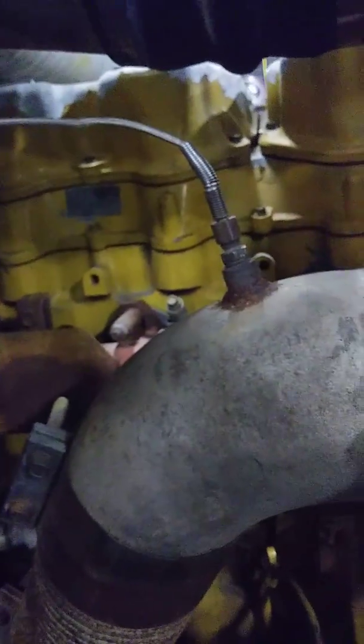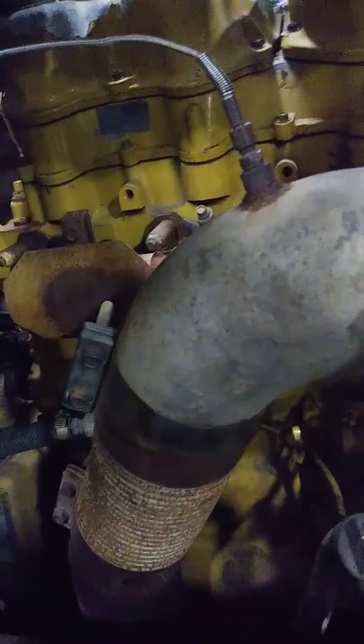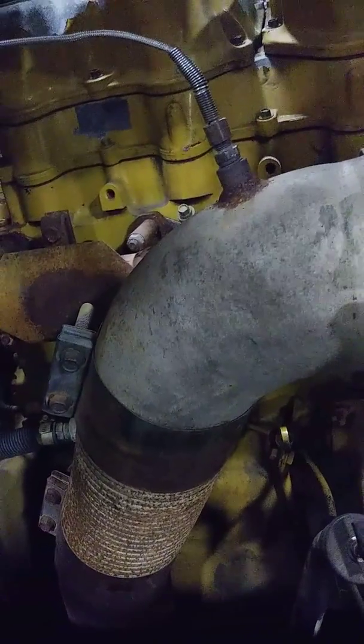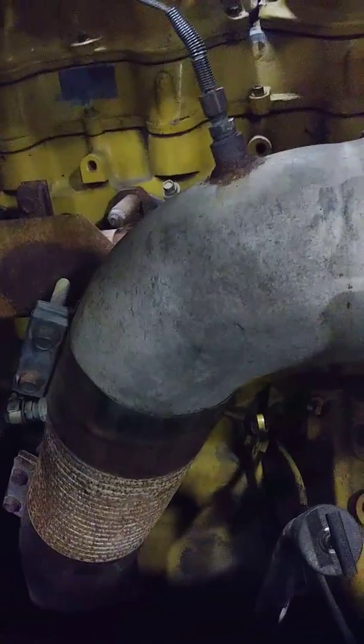Over on the other side of the engine, here we have a sensor that doesn't even run back to the ECU — this is a boost pressure sensor, which is fed straight to a gauge on the dash. This is a sensor that is just for operator knowledge.